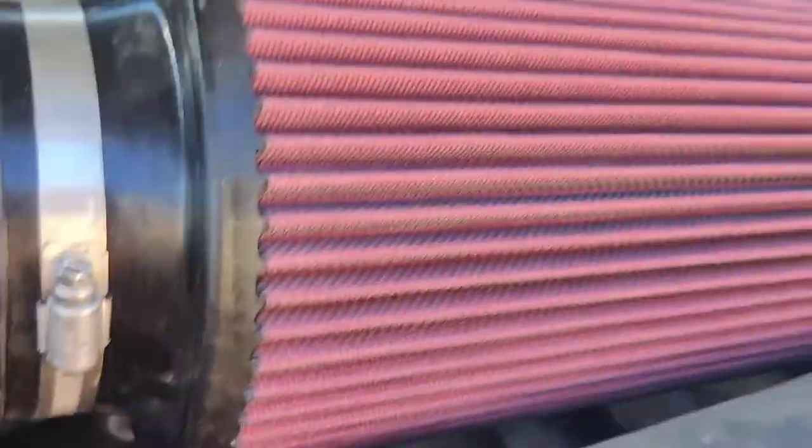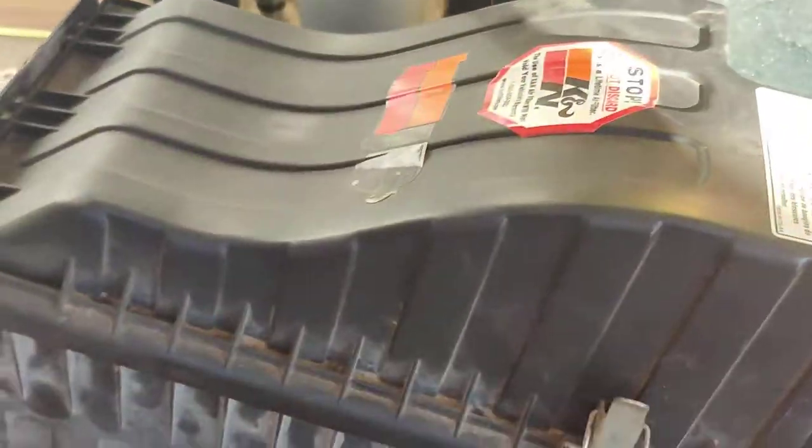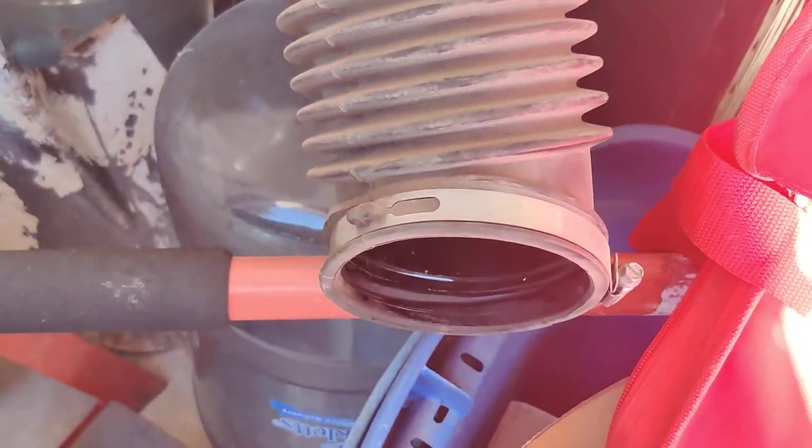Basically you're just taking off this old cover, and that old cover is this deal here. You're going to take this deal off here. It's a real simple install.